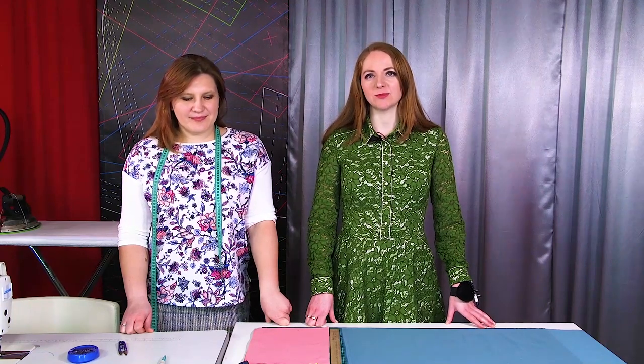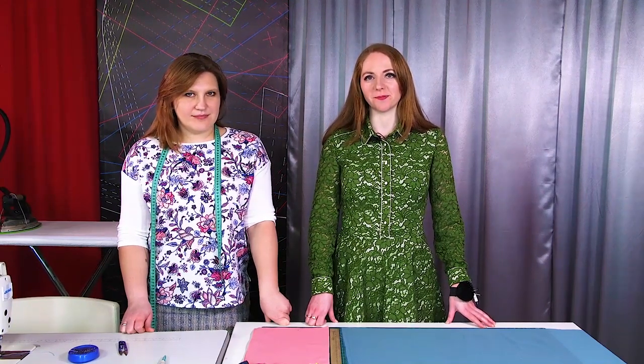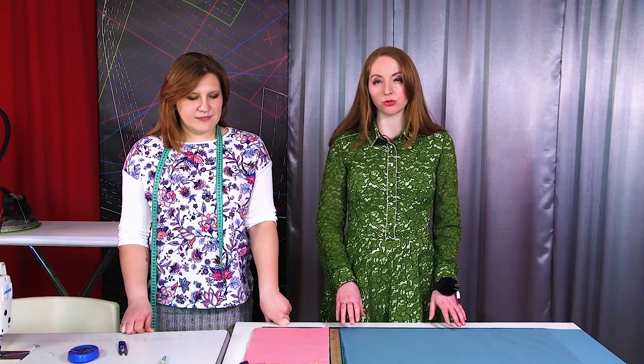Hello everyone! This is Paushto Fashion Workshop. I remind you that we post new videos every day. I also want to remind you that some of our video courses are already available. Buy them if you haven't done it yet. We would really appreciate your support.